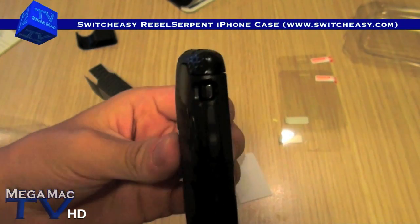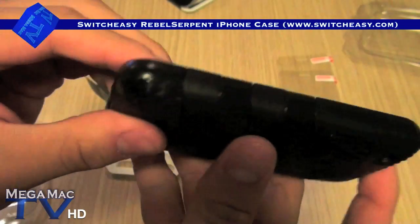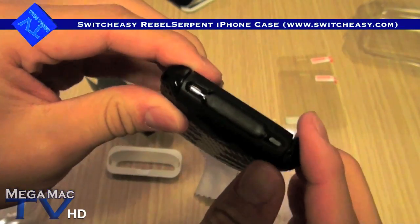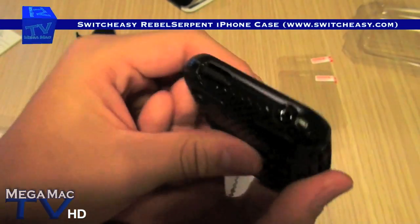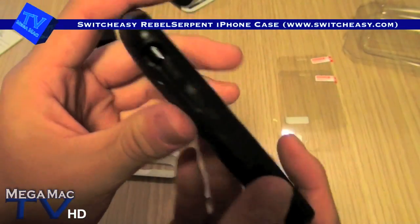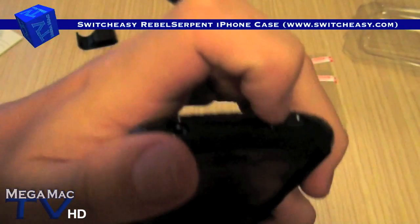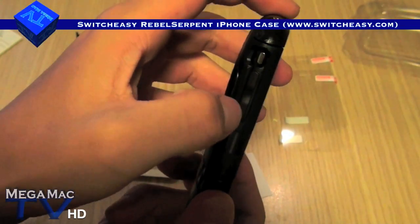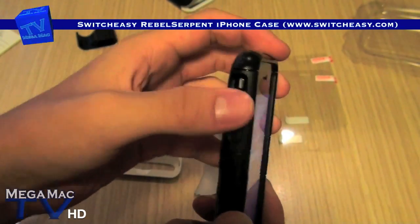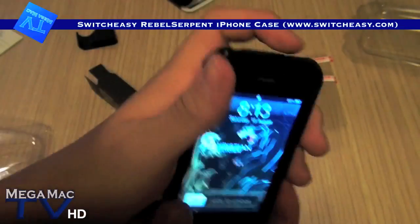The SwitchEasy Rebel Serpent is also very good because the case covers your volume buttons and your power button. This definitely prevents water if it rains or your pocket gets soaked, but most importantly it prevents dust and scratches on the shiny parts of the iPhone. These buttons are very well designed because when you press them you can still feel a click, unlike some really thick silicone cases where you have to press really hard and it feels like you're pushing a giant squishy marshmallow. With this one you can actually feel the button and feel a click when you press it.